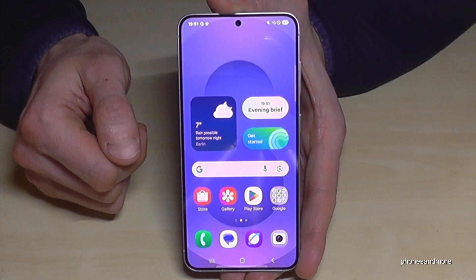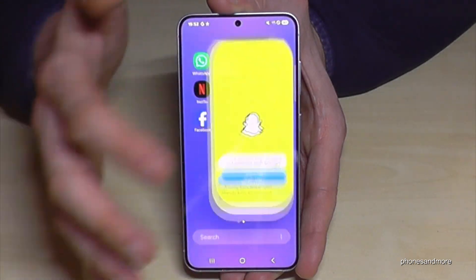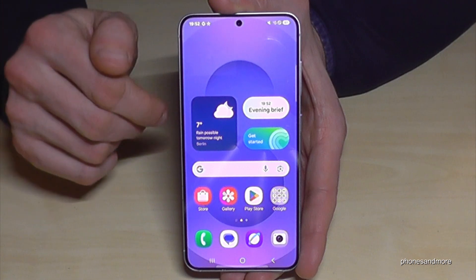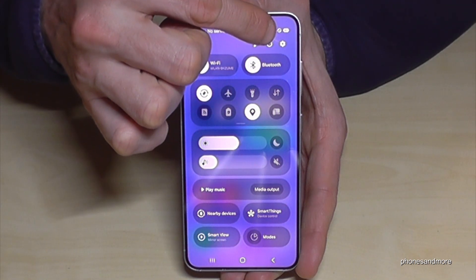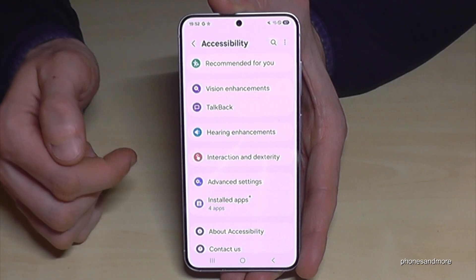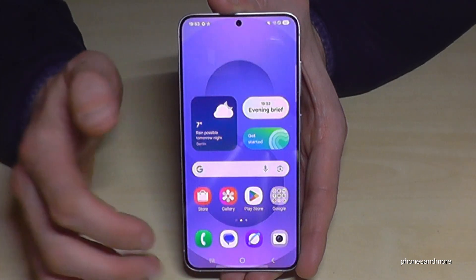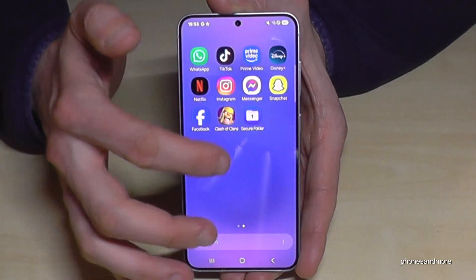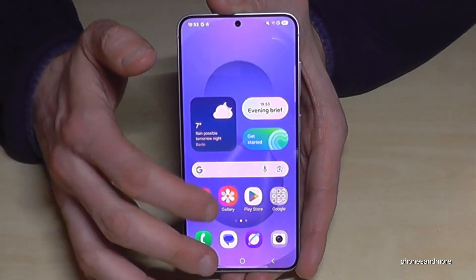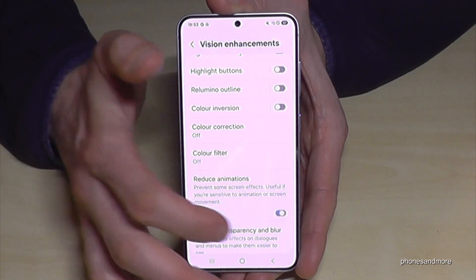The next feature makes the phone feel faster. When you open apps like the gallery, Snapchat, or WhatsApp, there's a little zoom animation. You can reduce this to make the phone quicker. Scroll down, tap Settings, scroll to Accessibility, tap Vision Enhancements, and a bit below you'll find Reduce Animations. Enable it and apps open immediately — you can really see the difference compared to how slow it was before.